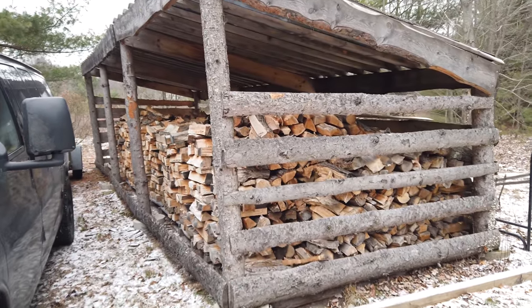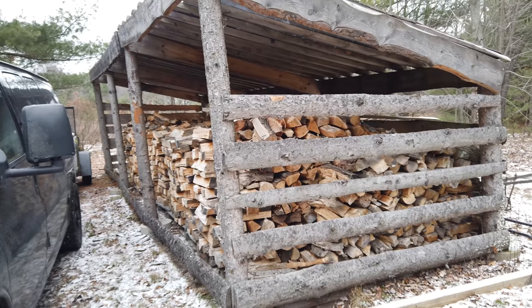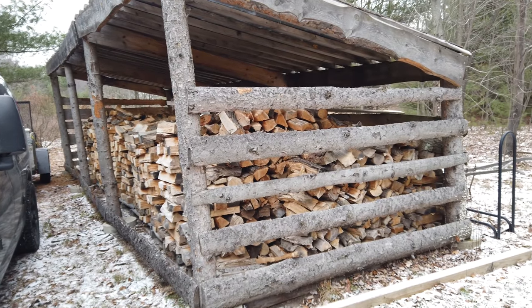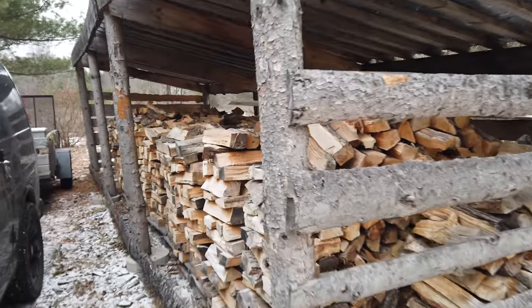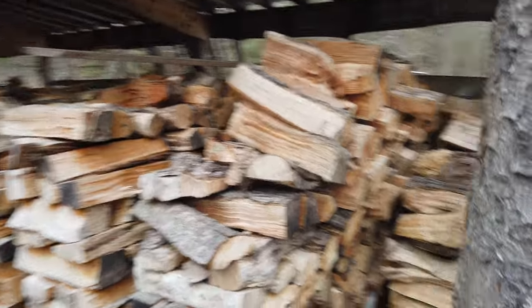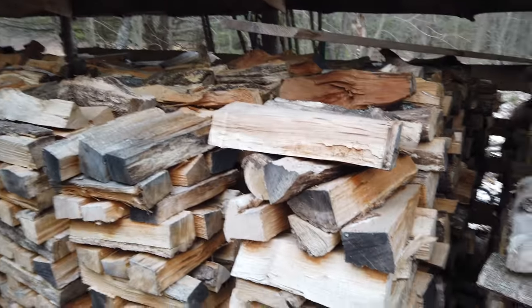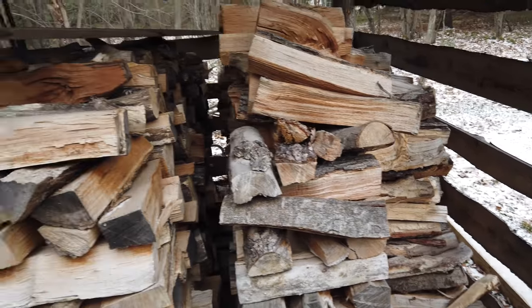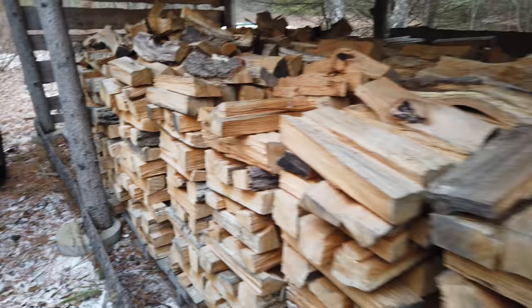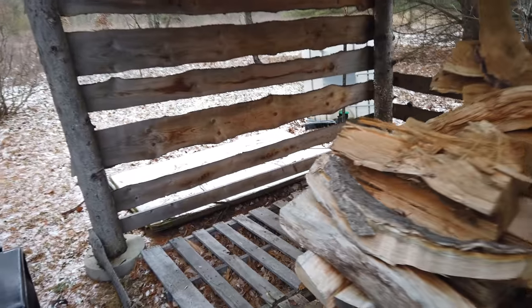So this is my woodshed. I built this out of scraps from my sawmill and I did a video on this a year or two ago called my $60 woodshed setup. When I stack it, generally each section is a face cord. Before I took from this one here, wherever my finger is, this would be one complete cord. So this holds five full cord. We're drawing off this end at the moment, and I've got two and a half ricks out of here already.